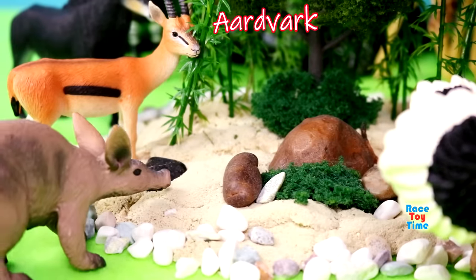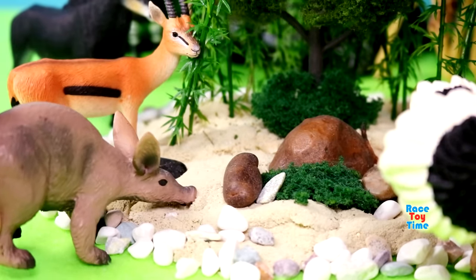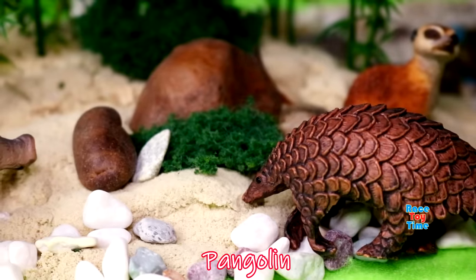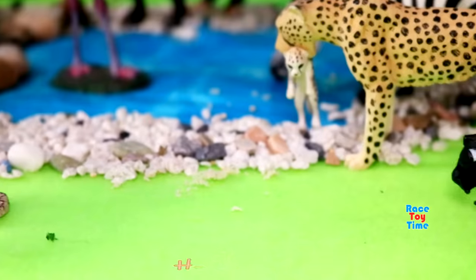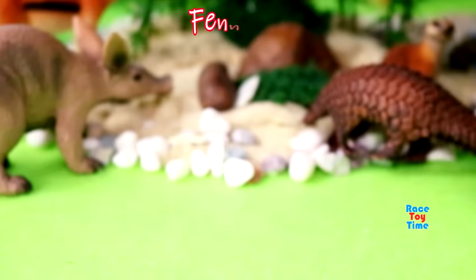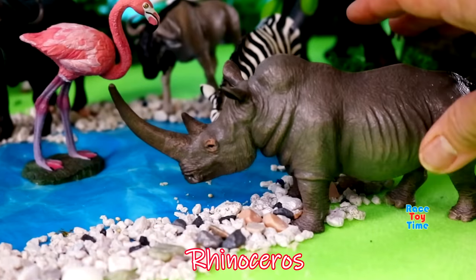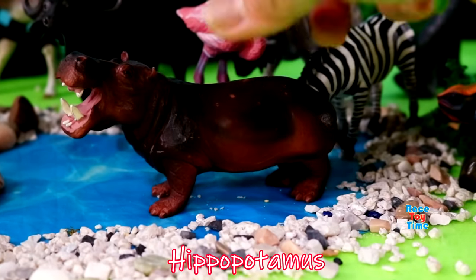Aardvark, pangolin, jackal, honey badger, fennec fox, rhinoceros, and hippopotamus. That's the end of the animals.